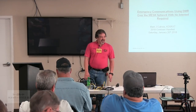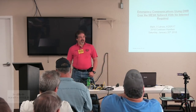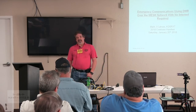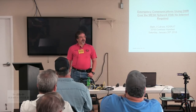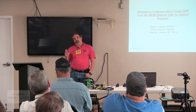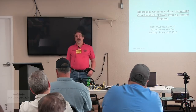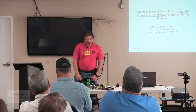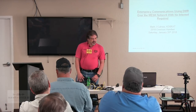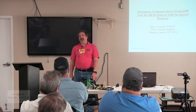This morning's presentation is on emergency communications using DMR over the mesh network. The key point here is with no internet required. If you operate DMR, you're well aware that your data stream goes out to the internet to a centralized server and then gets redistributed from that centralized server. That's a normal mode of DMR. The purpose of this presentation is to show you how you can actually use DMR in an emergency situation where you do not have internet connectivity.